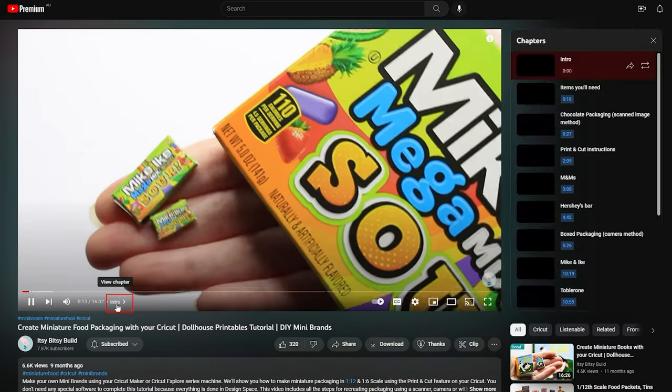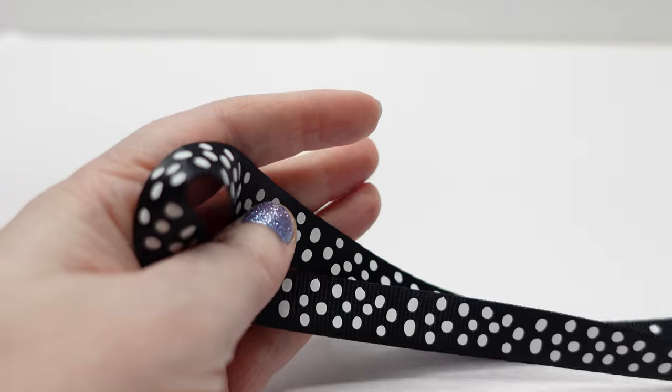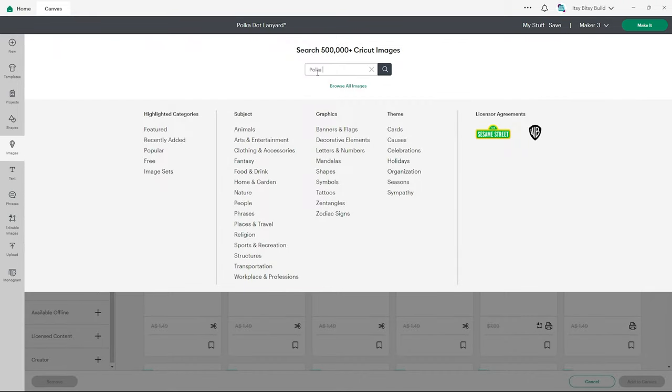Don't forget you can use the chapters to skip ahead to your favorite design. First up we have my favorite pattern — polka dots. We have our lanyard template on the canvas and we're going to go over to the images tab and type in polka dot pattern.